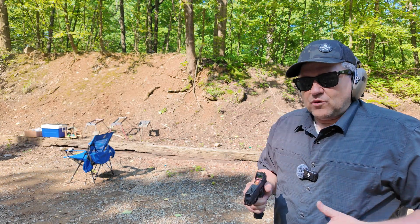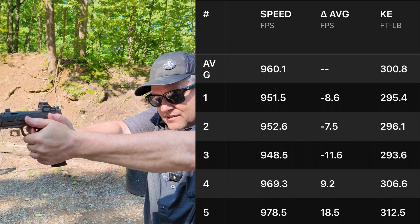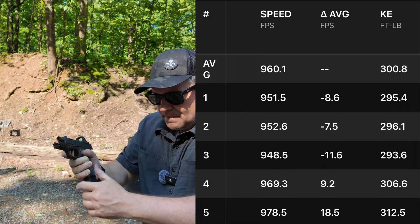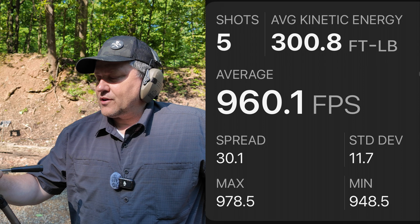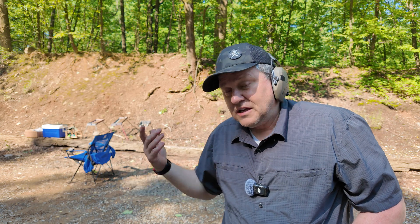Next up, the 147 grain Winchester silver tip with the Garmin radar up. Velocity readings: 951, 952, 948, 969, 978 out of our 3.1 inch barrel. Session summary: min 948, average 960, max 978, extreme spread 30, standard deviation 11, average kinetic energy 300 foot-pounds. So we're down to 300 foot-pounds with this premium ammunition, but it's very effective in the gel — no over-penetration, no under-penetration, performing well in both organic and clear ballistic.